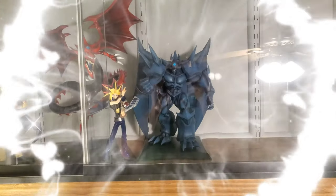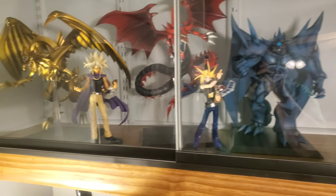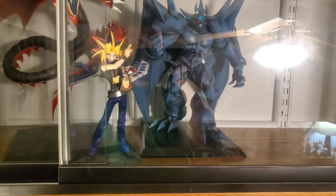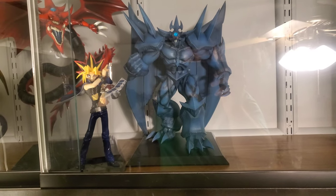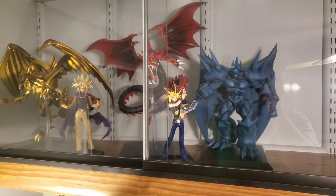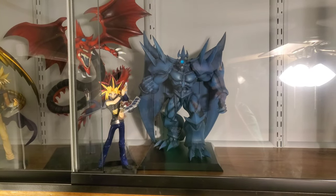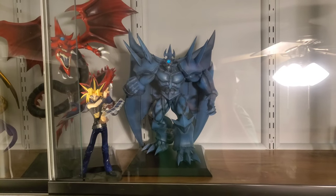Here we've got Obelisk in the showcase. I still didn't get around to putting the lights in this cabinet unfortunately, and there are some bad reflections — I really wanted to get it done before Obelisk was here but I just ran out of time. Maybe when I do get the lights in I'll do a quick update video so everyone can see how different it looks. Anyway, here we have all three together, and I think you know who the last video is going to be about. Like, comment, subscribe — do all those YouTube things. Share this with any Yu-Gi-Oh fans you may know, and as always, keep collecting. Bye.